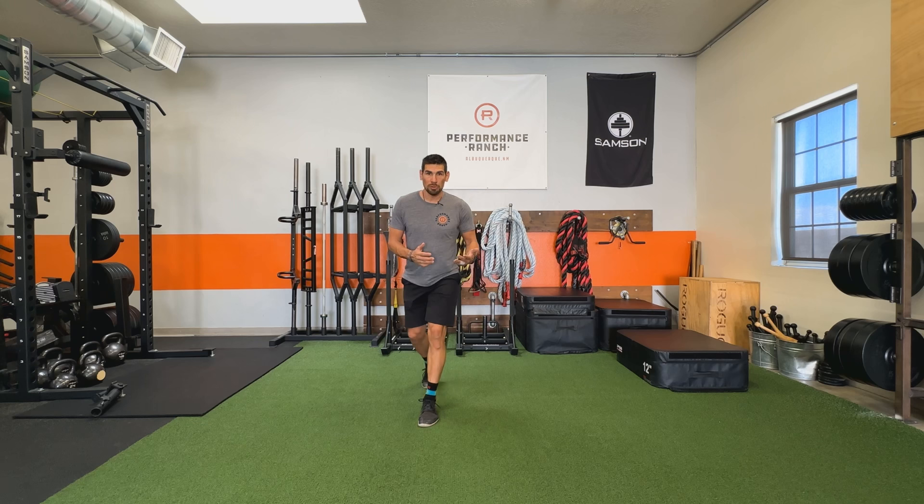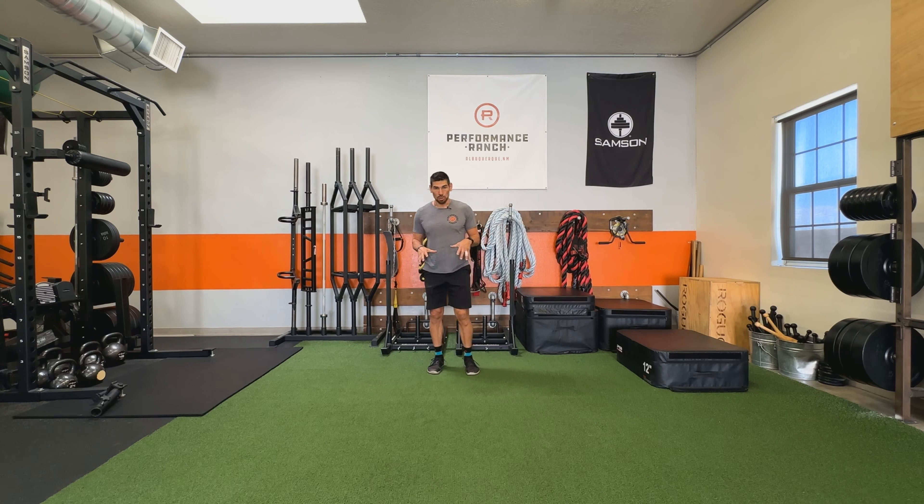Just working on proprioception, working on balance and control, and just really thinking about stability in that ankle.